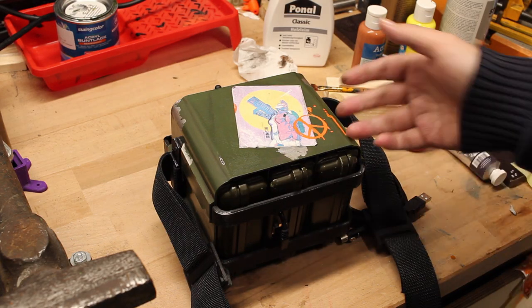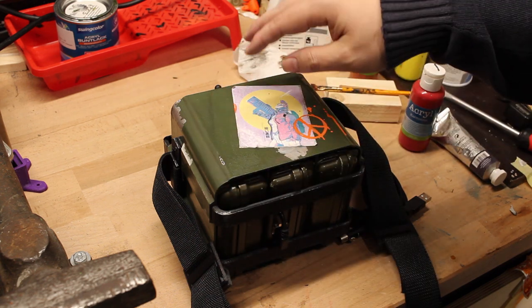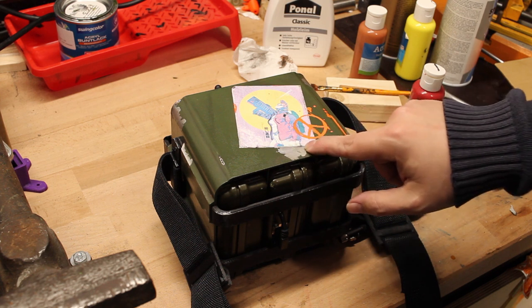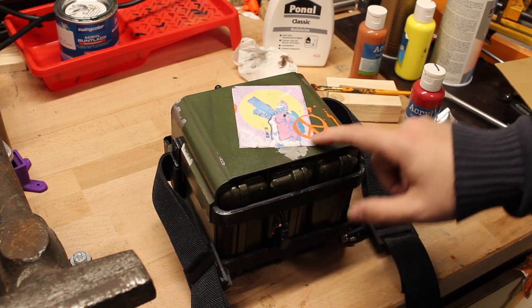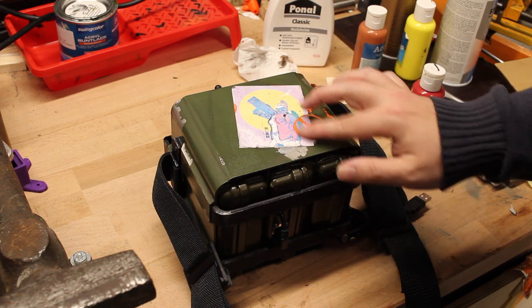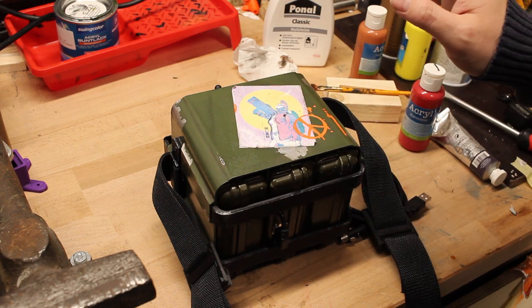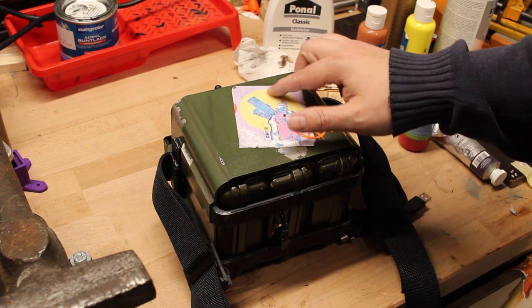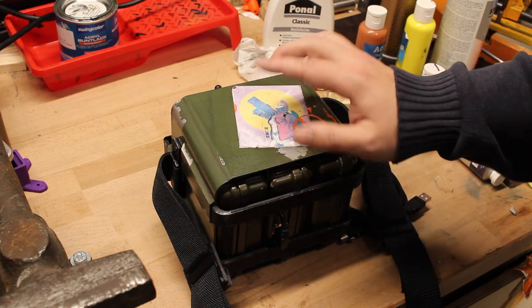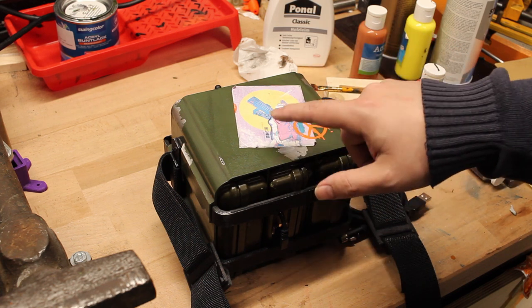Now just some final thoughts. This is what my deck looks like at the moment — the casing of it. On this side I added a sticker which I just printed on some sticker tape and painted over it. After I glued it on, I ripped off the corners a bit like it would be on real stickers. I also added some oil paint to the corners to get a bit more contrast. If you know the artist of this picture, let me know in the comments.